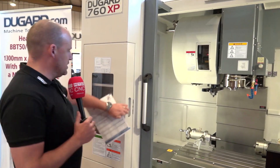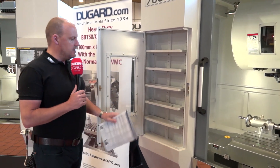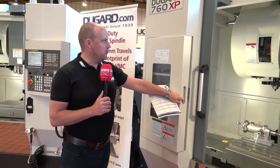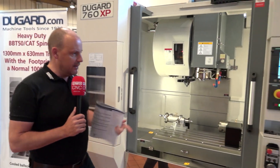There's also a nice area to store tooling and other equipment whilst you're in the machining process. We've all got tables where we've got tools and so forth, so it's good to house them in there — people do like that.